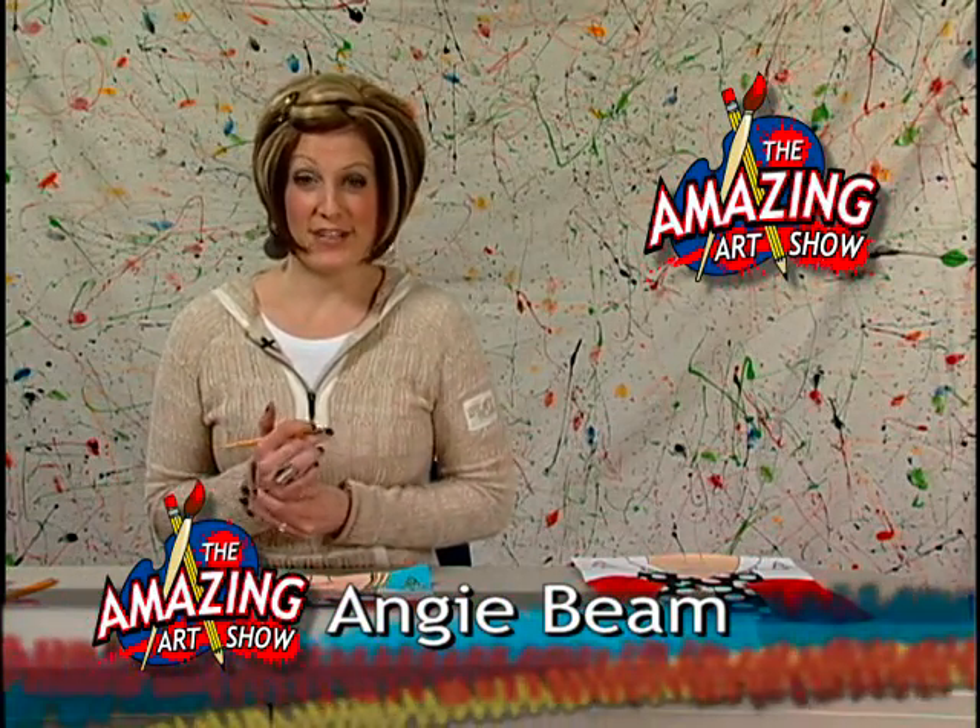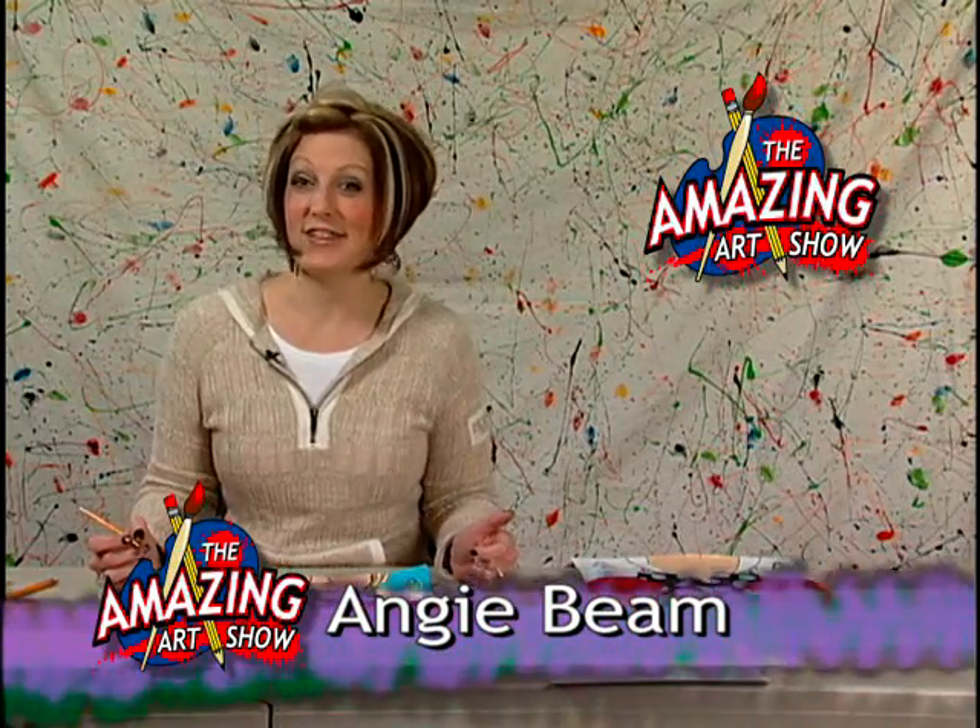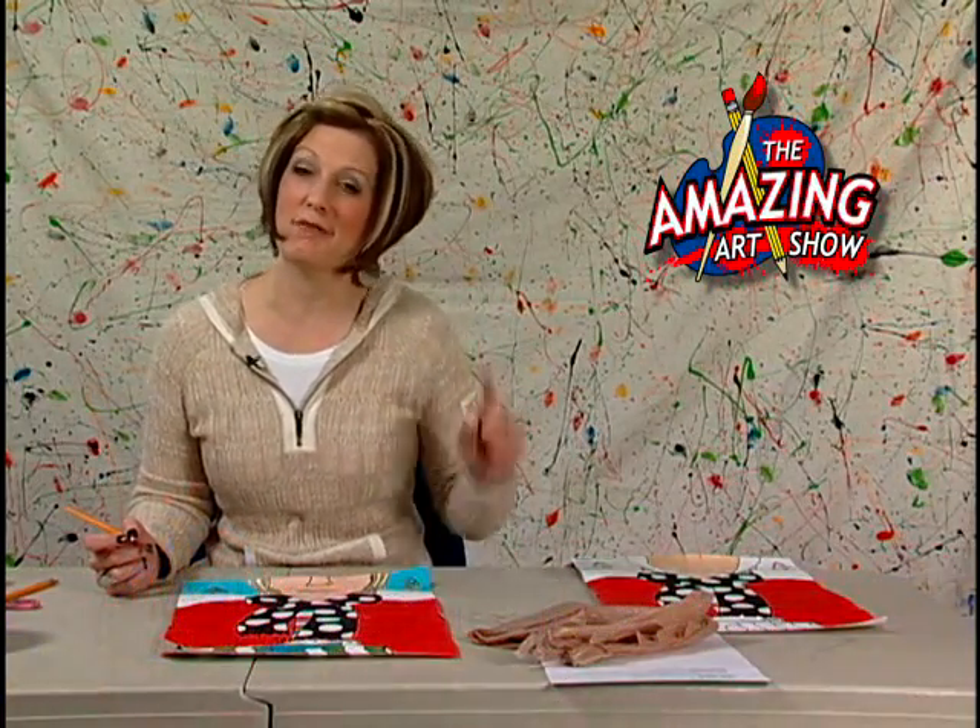And that wraps us up for today. Thank you so much for joining us for another edition of The Amazing Art Show. Now go out and make some hot chocolate.